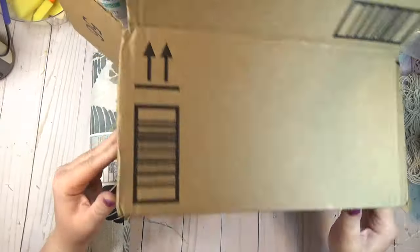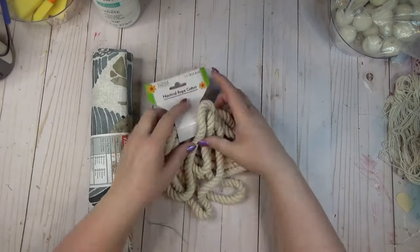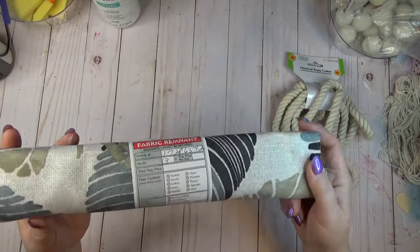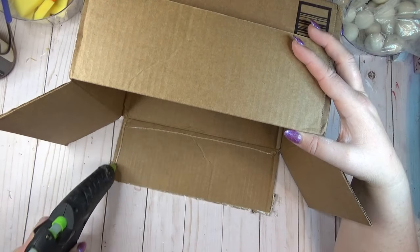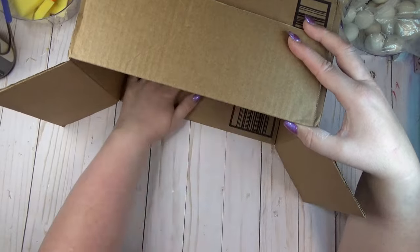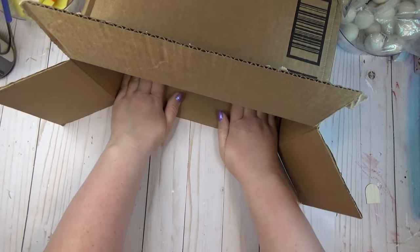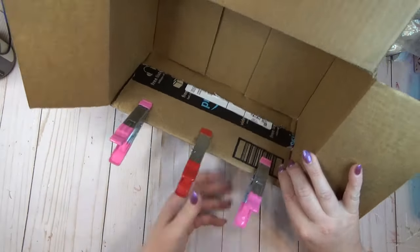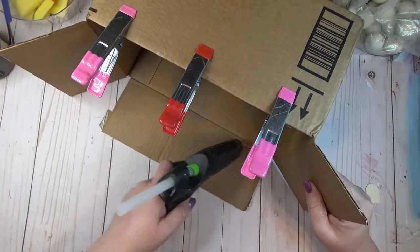I'm always looking for more storage in my house, and reusing cardboard boxes is a great way to do that. I took one cardboard box, some white nautical rope from the Dollar Tree, and a piece of fabric I found on the remnant cart at Joann Fabrics with a coastal print. I started by taking my box flaps and hot gluing them to the inside of the box, using clips to hold them in place while the glue set, because it gives more sturdiness to the sides.